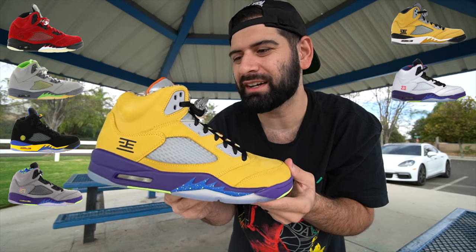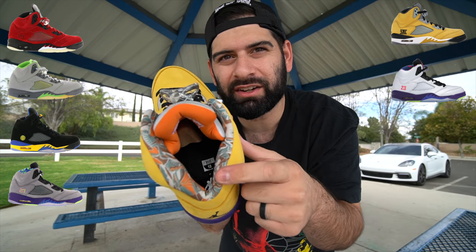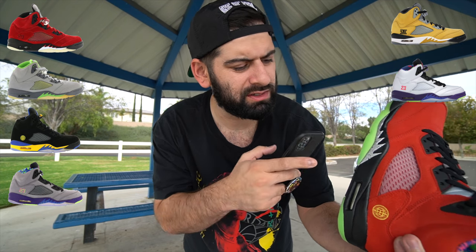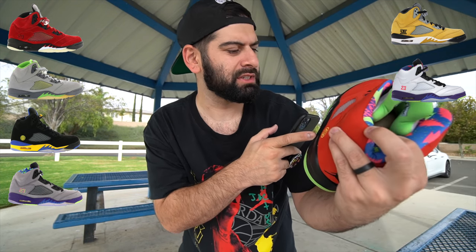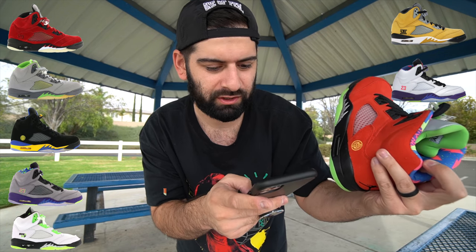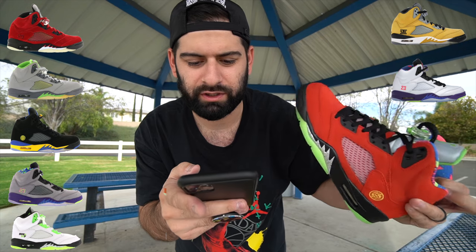The sock liner is from the Bel-Air Jordan 5. The right shoe is from the Tokyo Jordan 5. The bottom right is from the Bel-Air Jordan 5. The tongue and sock liner, which is kind of like a camo - I'm going to have to look that one up. Actually, I think the bottom here is from the Kai 54 Jordan 5 - I just saw the photo of it. The top is definitely the Green Bean tongue. I'm learning stuff as I go with this shoe.